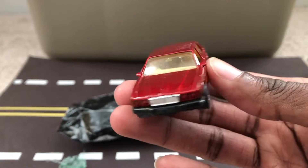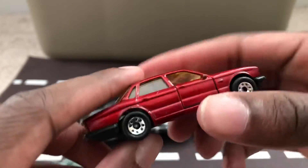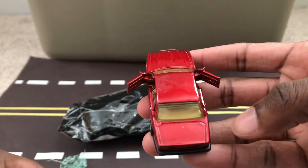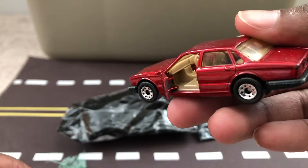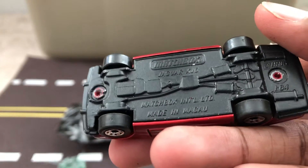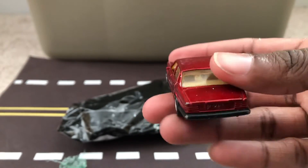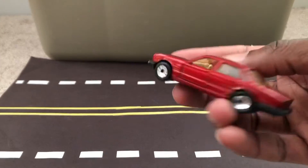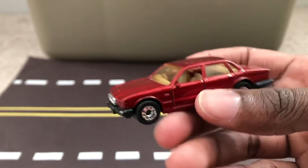This is the Jaguar XJ6 from Matchbox. As you can see, the doors can open up. The interior — the steering wheel is actually on the right side this time. Here's the underside. It was made in Macau. This was a nice car that I picked up for only $6 on eBay. I think it was worth it.